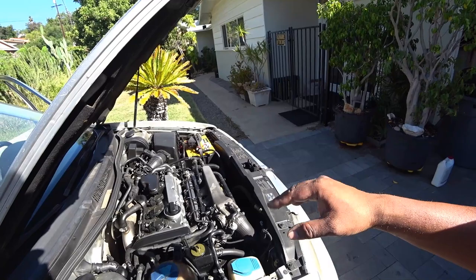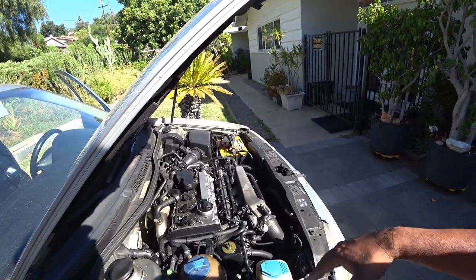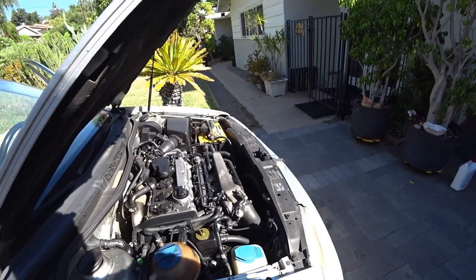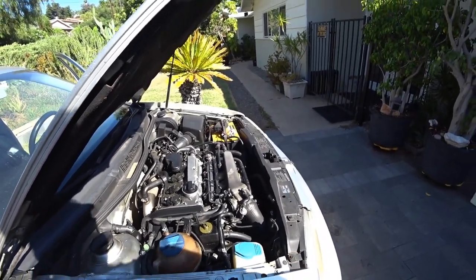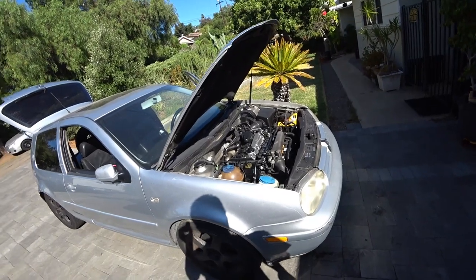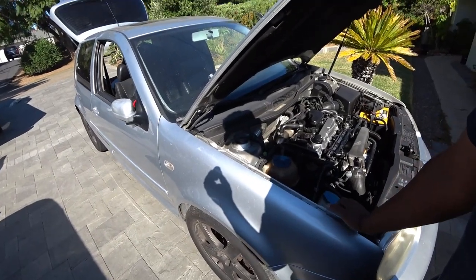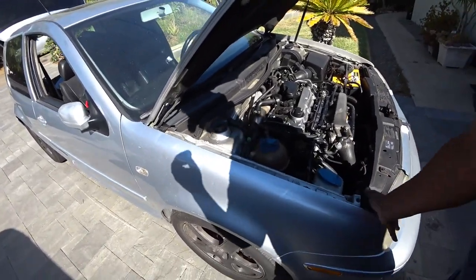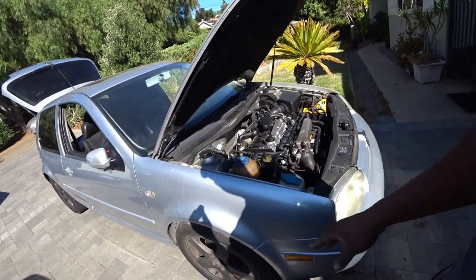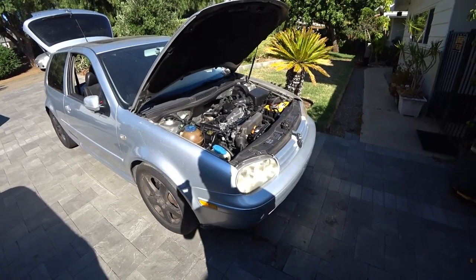You're also trying to listen for any fluctuation in idle — if it drops, that means you have a vacuum leak; if it goes up, you might have something else wrong with fueling. That sounds really good. Now for the suspension: bounce the car and you'll see how the whole car wiggles. It took about almost three bounces to settle — that means the shocks on this car are shot and it's time to replace them as well.